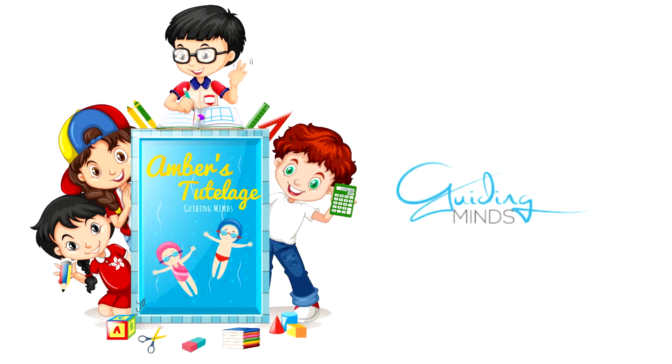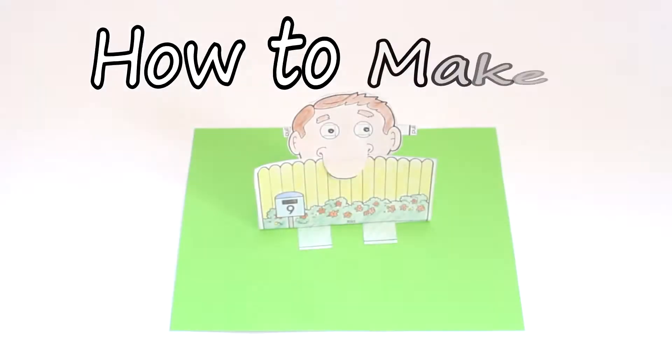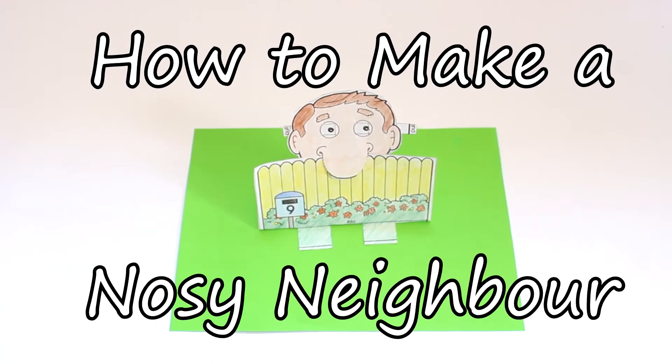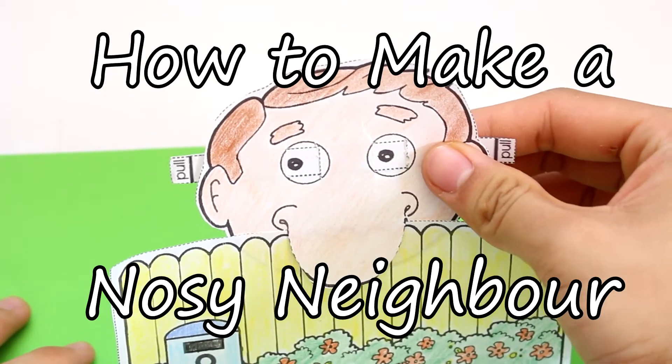Amber's Tutelage is guiding minds. How to make a nosy neighbour. Nosy neighbours are always watching.